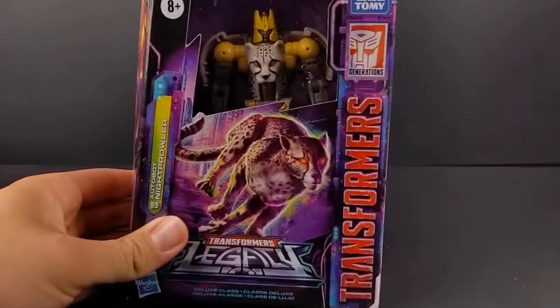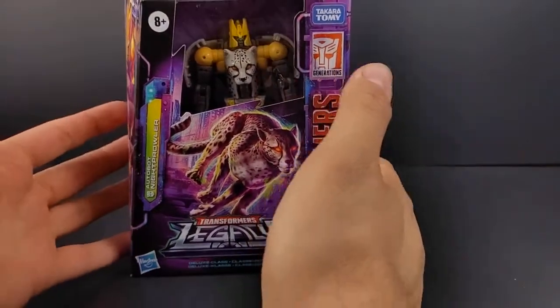Hey, what's going on everyone, this is Dalton at Daltonian's TFs. Today we're taking a look at a Transformers Legacy figure that I've been waiting for for quite a while. It's a character that's never really been made until this toy line — there's been a painted prototype of what it would have been — and that is Autobot Night Prowler.